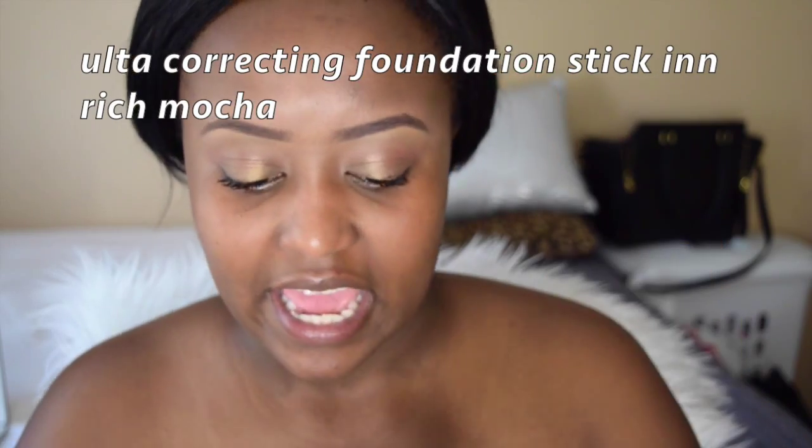So I went in here with my MAC Prep and Prime — this is the pink one. I can't really remember the full name but it's the pink one and it has some glowy particles in it.